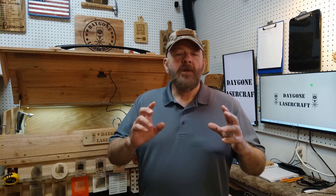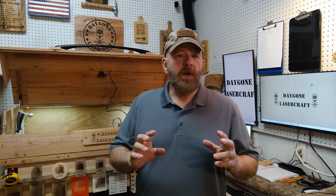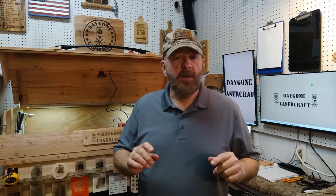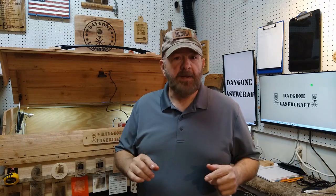Hey folks, Dave here. Our last t-shirt project was a straight-up failure. So do we quit? No, we ain't quitters. We're going to do it again, but this time we're going to do it on a pocket t-shirt — smaller vector, increased speed, less power — and see if we can make this thing work. Let's do that now.